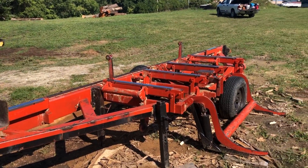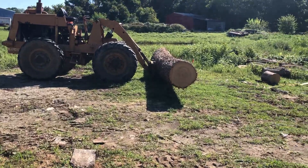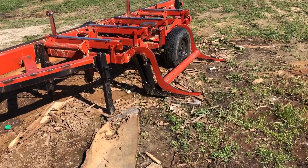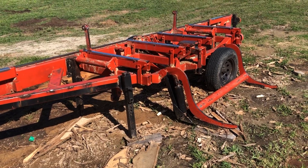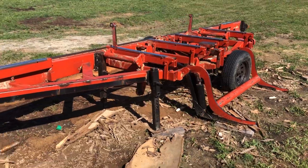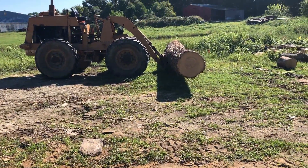And I know what you're thinking — LC! You're thinking: that's a mighty big log. Are you sure that log lift will lift it? Well, yes. Yes, I am. It's a very strong little lift. It's amazing how much that will lift. So it'll handle that log no problemo.